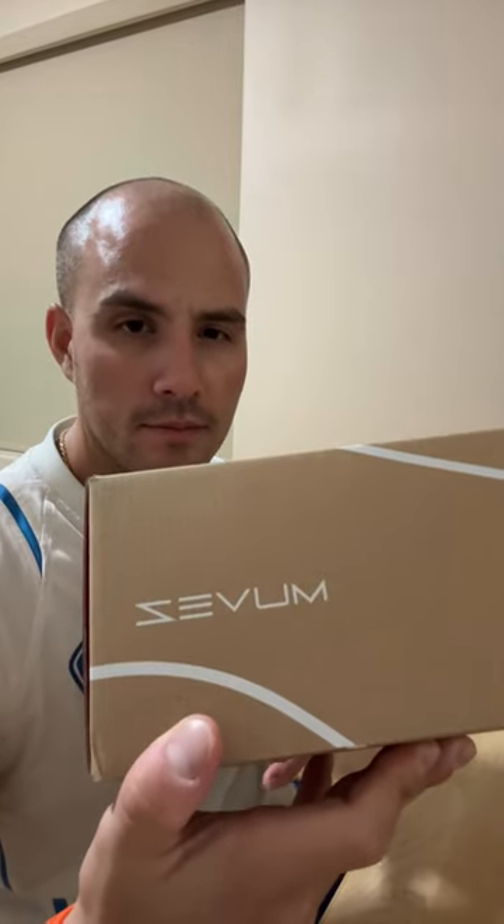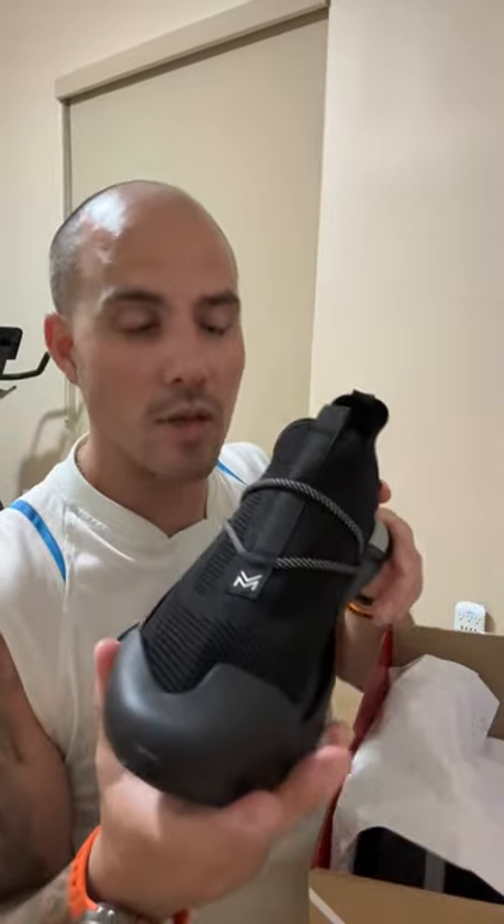Pretty cool looking shoes. I haven't worn them yet — they're still in the box. There's the name right there. Pretty nice little box. Let me whip out these bad boys.